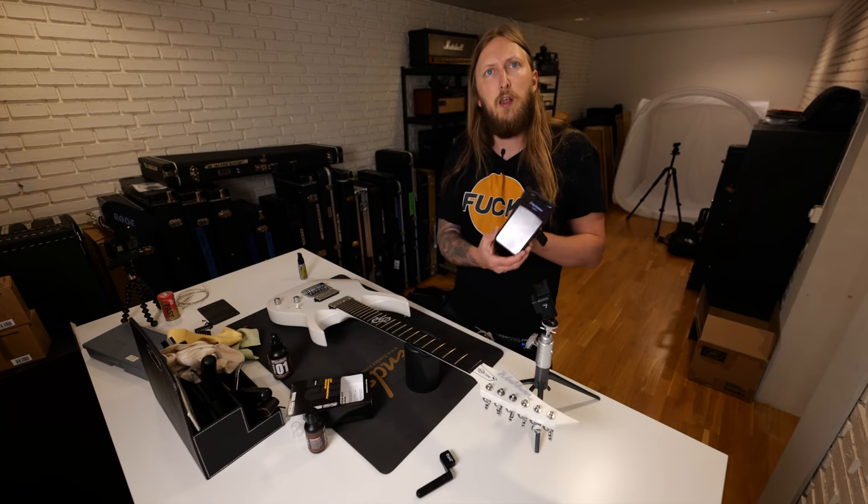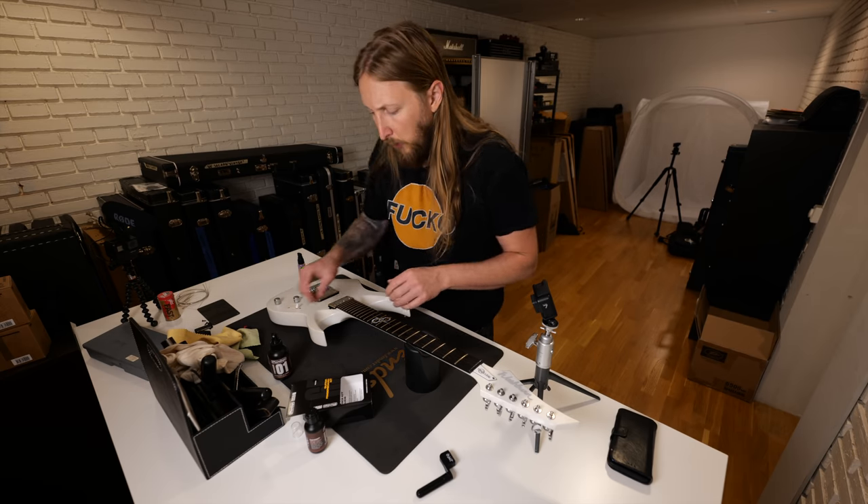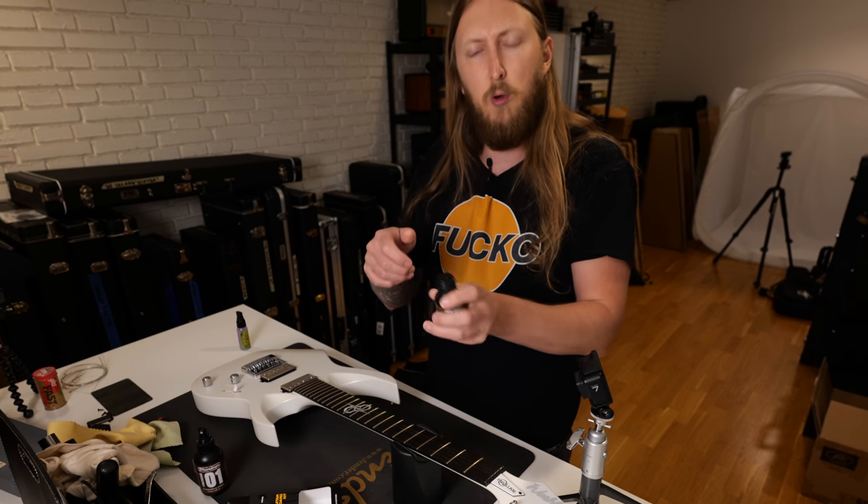That's actually Greg calling — he calls me every day, we talk every day. Just not right now, I'm filming. Let's use the deep conditioner next — just like when you wash your hair.